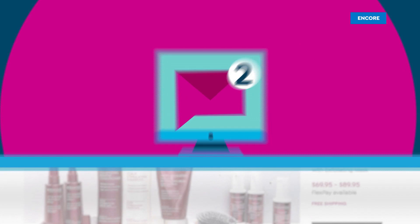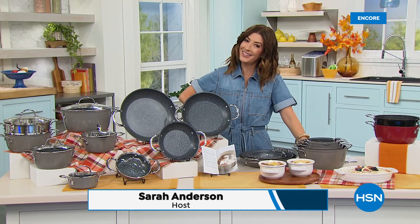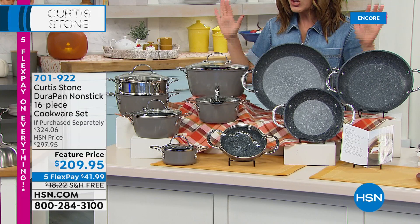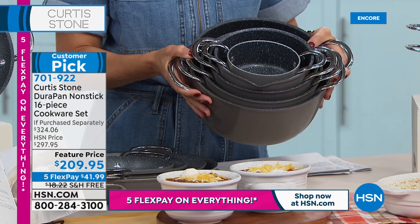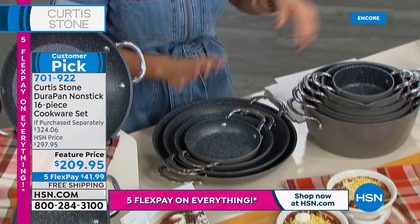Can you count up to 16? Because that's how many pieces you're getting in this next cookware set. Good evening — thanks so much for hanging out with me and Curtis Stone. I own this set; it's my favorite Curtis Stone cookware set. Not only does it have the famous DuraPan non-stick finish that's super easy to clean, it's also one of his largest piece counts at 16 pieces. And everything nestles beautifully together — a real bonus if you don't have a lot of cupboard space.